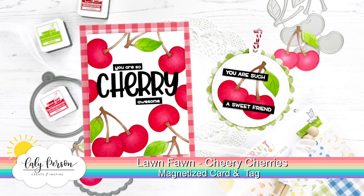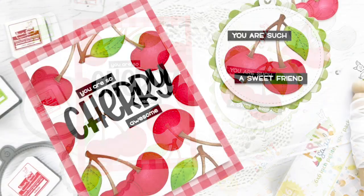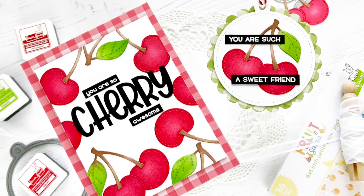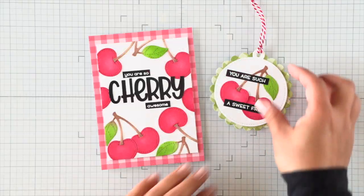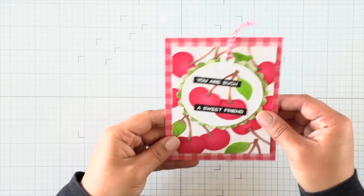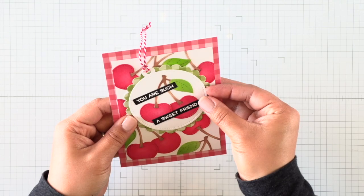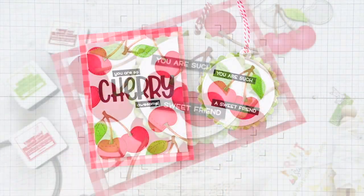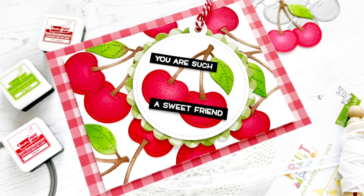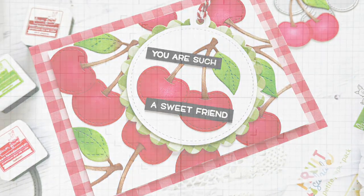It looks like two separate units — the tag and the card — but when you put the tag over the sentiment on the card, there is a magnet inside the tag as well as the card that snaps the two together. So it looks like one card initially until you separate the two. There's one magnet in the center and it will help the tag swivel and be positioned however you'd like. When you pull it apart, you get two separate things and they can be used separately.